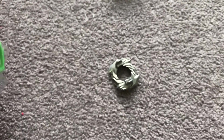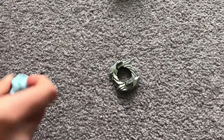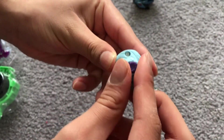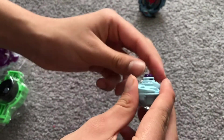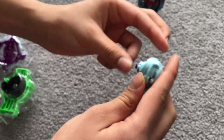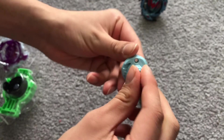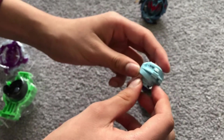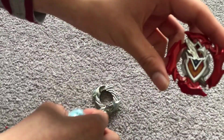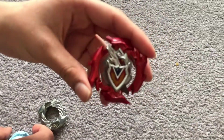I'm going to get all the other parts out. Here is its driver. Sorry guys, I'm trying to figure out how to make it taller, because this is my first time ever trying these types of Beyblades out. I'll just leave the driver there. Here's the Achilles' energy layer - pretty nice.